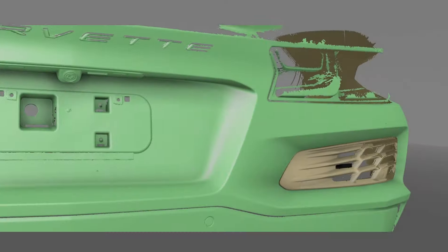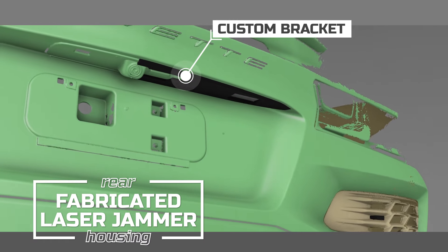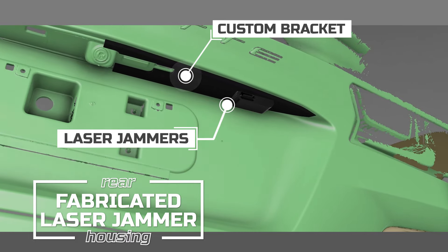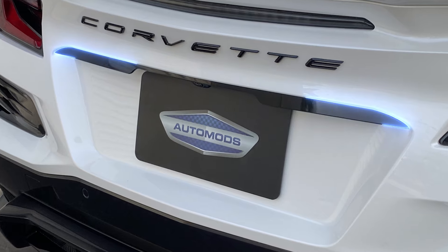The rear of the vehicle has two laser jammers mounted above the license plate, discreetly behind a single lens. The fabricated housing was CAD designed and eliminates the need for modifying the bumper when routing the wires.